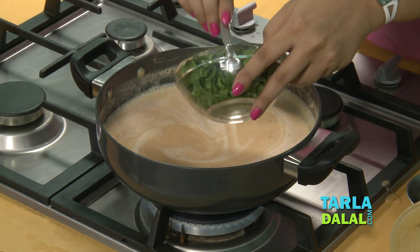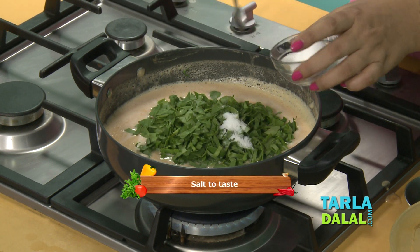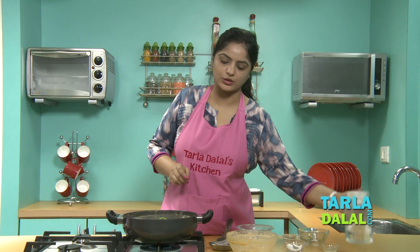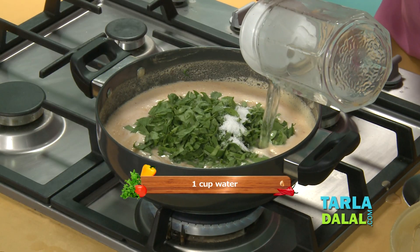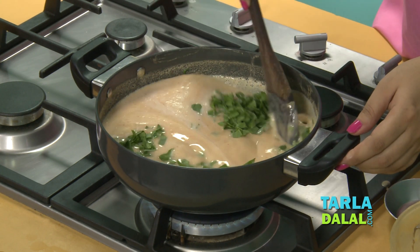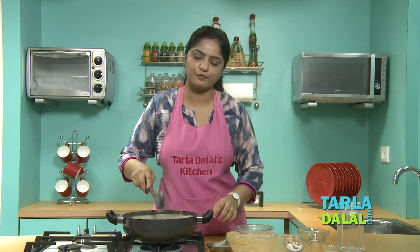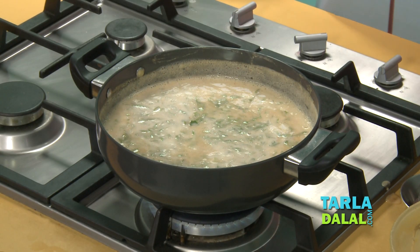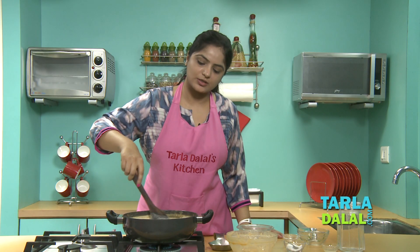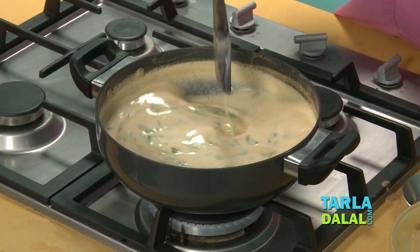We'll allow it to boil for one to two minutes — make sure you stir in between. Now we'll add spinach, salt, and a little water. Mix it well and allow it to boil for one to two minutes. Adding milk to this recipe gives a nice creaminess without adding any fresh cream.